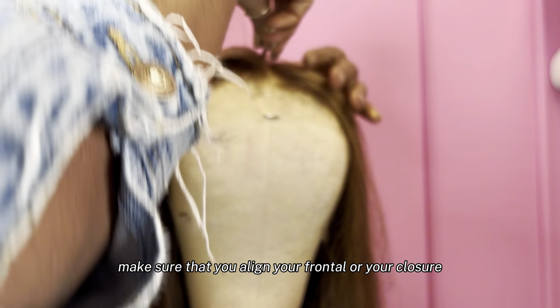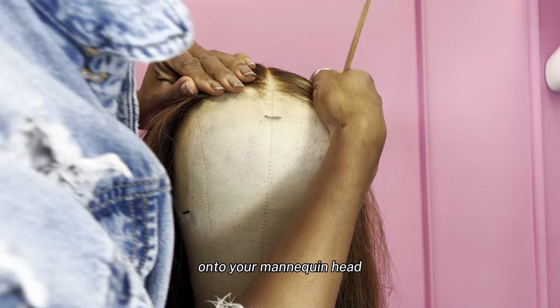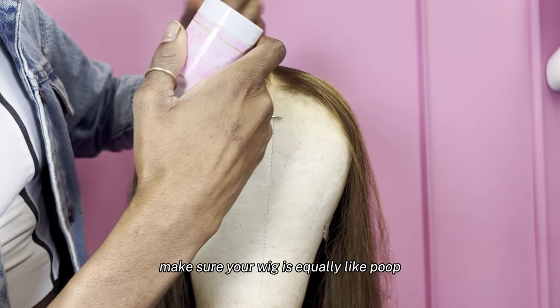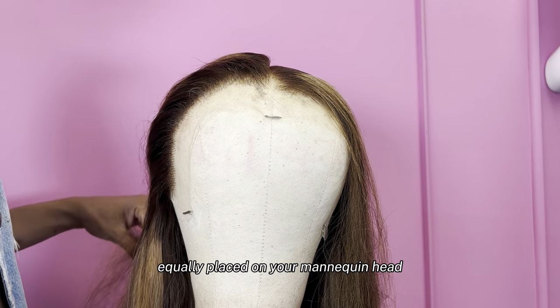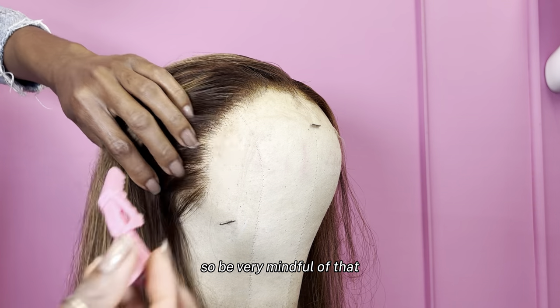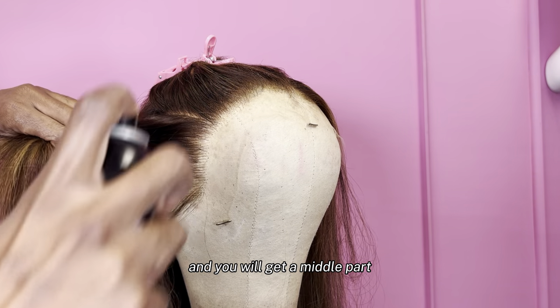If you want to do a middle part, make sure that you align your frontal or your closure onto your mannequin head — that line that's in the middle of the mannequin head. Make sure your wig is equally placed right in the middle of that. Because if your wig is not equally placed on your mannequin head, your middle part's not going to be accurate. The same amount of lace needs to be on both sides. Be super mindful of that and you will get a middle part.